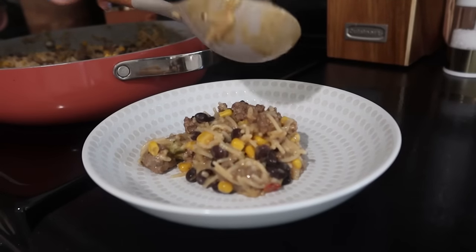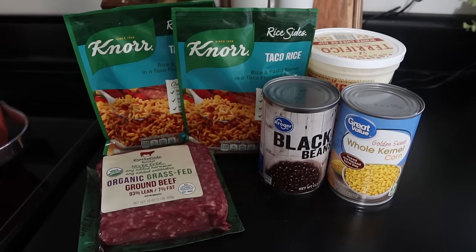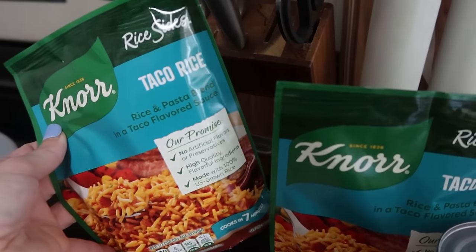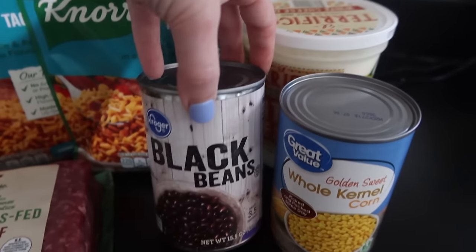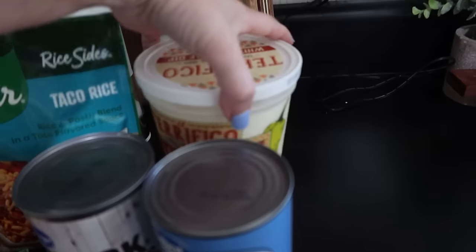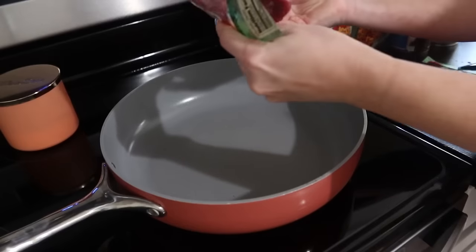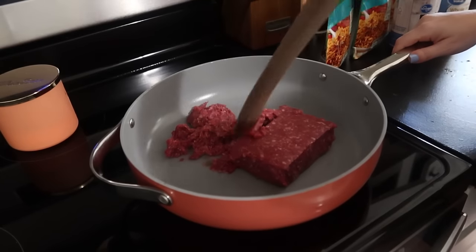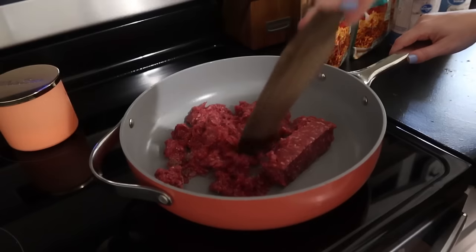Get creative with it — whatever you like on your tacos, you can put on this taco salad. So the next night we are doing one of my mama go-to's: it's the Knorr rice sides mixed with your meat of choice. I love these because you can mix and match them — whatever meat you want, whatever flavor. This is like a taco flavor of rice I'm using. I'm also going to do some black beans and corn, and just to be a little extra, I'm going to throw in some queso cheese. So I'm just browning up my ground beef first.